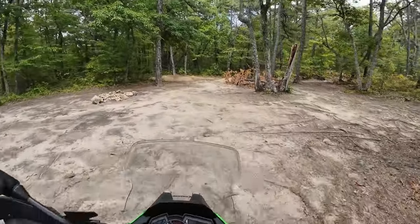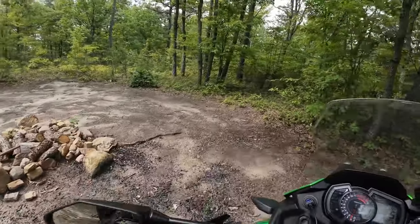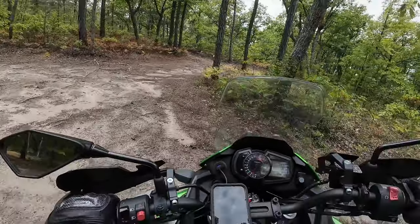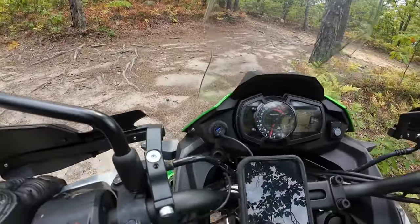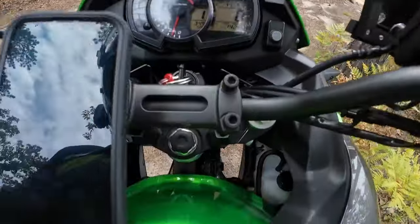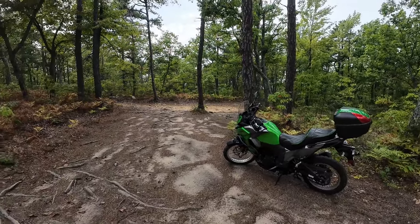I brought a chair so I can park right in the shade over there on the nice soft ground — with all the glass from the drunk campers. Listen to that fan. It's cool, man. I dig it here. It's a bit intimidating — this is definitely not beginner stuff.